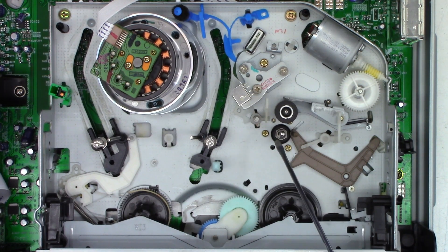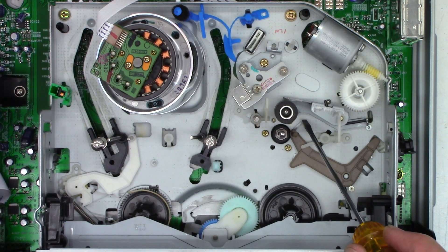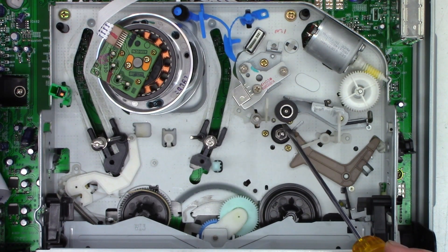Next we have just another tape guide to roll it around. Right here we have the pinch roller and capstan shaft. In playback, this arm pulls over here to get a little bit more surface area on the pinch roller, just to keep the tape from crinkling if the pinch roller becomes aged.